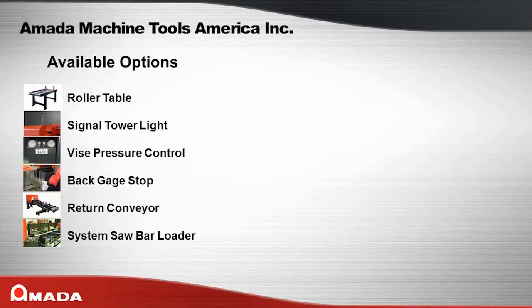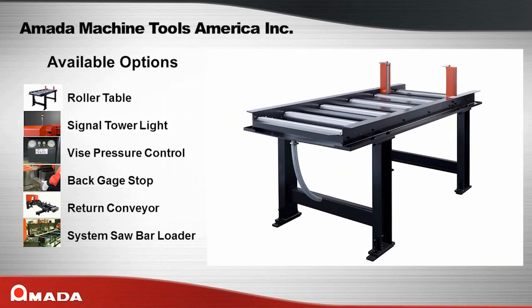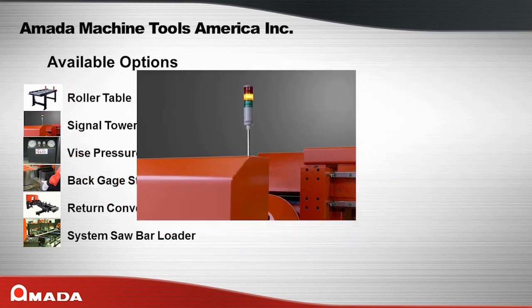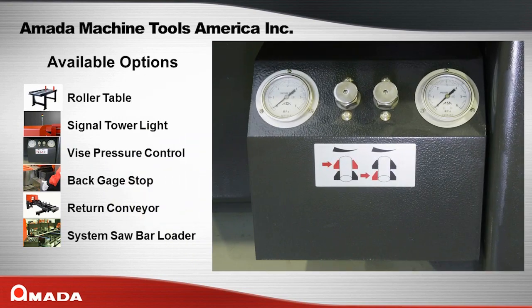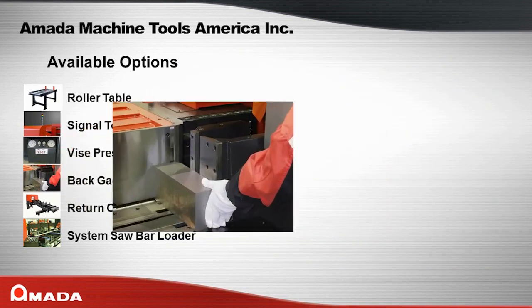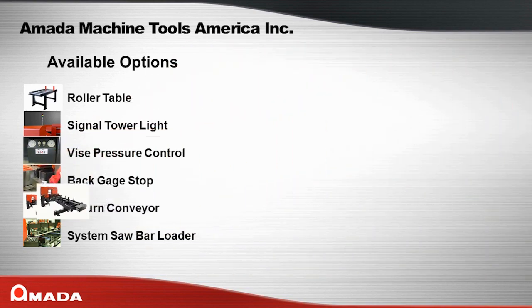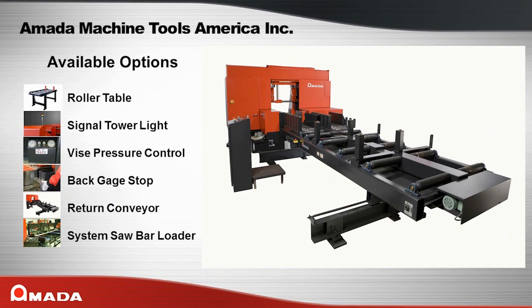Here are some of the options available for the PC Saw Series. Roller tables are available in a variety of lengths and widths to suit your needs. A signal tower provides easy indication of machine status. A vice pressure control valve is available to prevent crushing of thin wall material, and the back gauge stop is very helpful for quick one-off cuts.